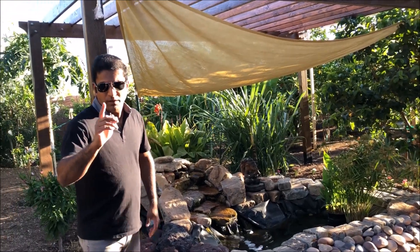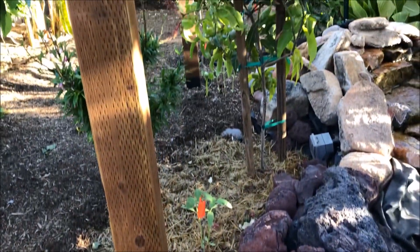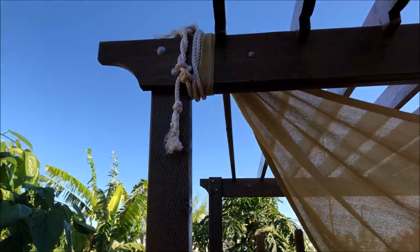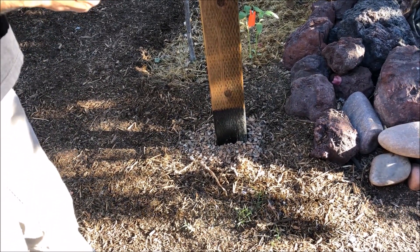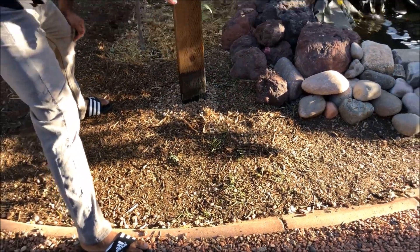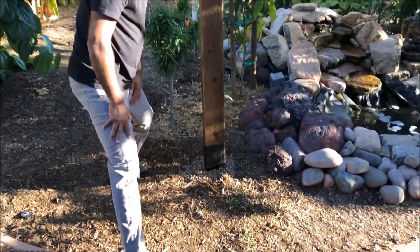Phase one is digging. The number of holes depends on how many poles you want — in my case there are four poles. The depth depends on the height of the structure; my structure is 10 feet high, so I went about two feet plus three to four inches and poured concrete. I also put about eight inches of gravel from the ground because I have close to one to two feet of mulch in this location, and I don't want mulch too close to the pillars.